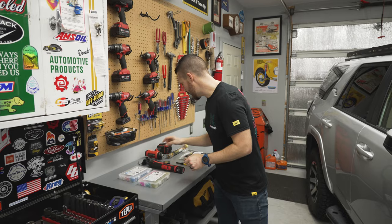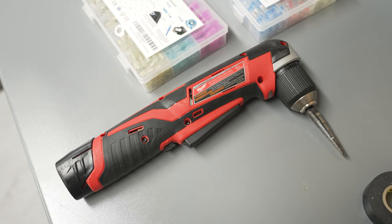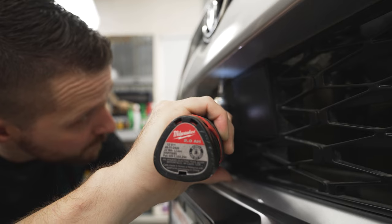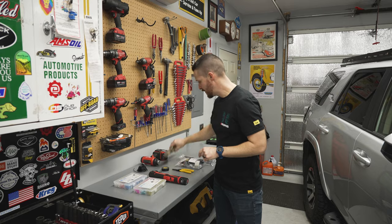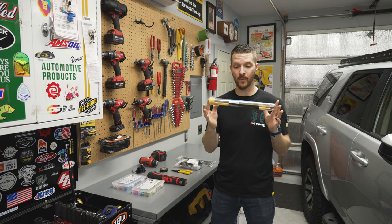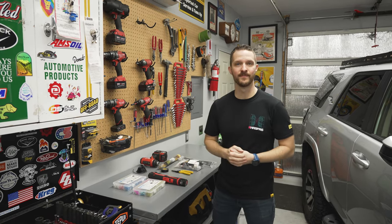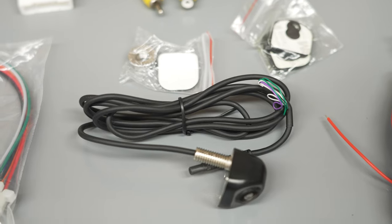We're going to need a little bit of extra wire. A right-angle drill or a drill with a right-angle adapter will be really useful for drilling the hole into our front grill. We'll also need electrical tape, wire clippers, and we're going to have to run one thing through the firewall, so we'll use one of these grommets and a heat gun. That's it for tools.